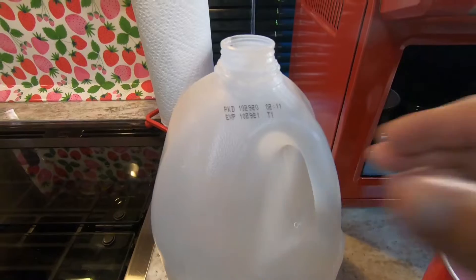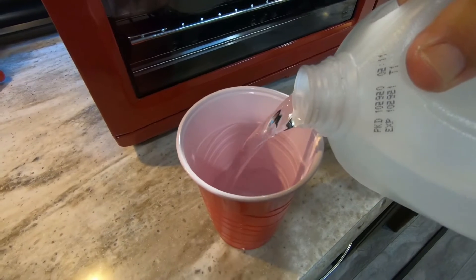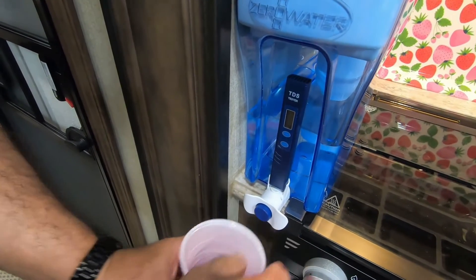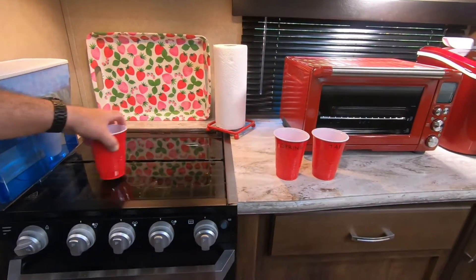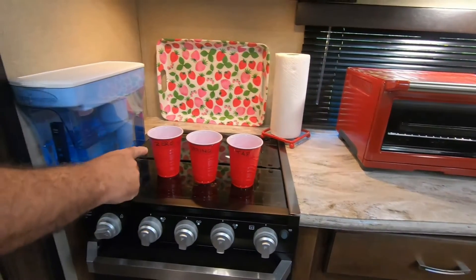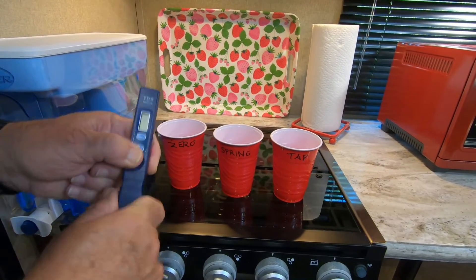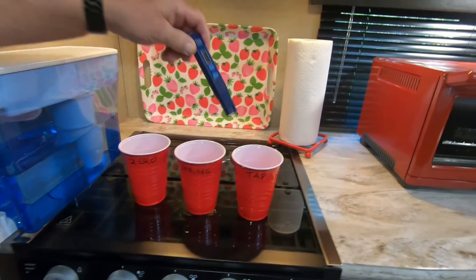I'm going to pour some of that in a cup — this is supposed to be about as pure as you can get. And now I'm going to get the Zero Water. So we have Zero, Spring, and Tap. With the system they send a little tester, and you simply just turn it on. Let's take a look at the tap water.